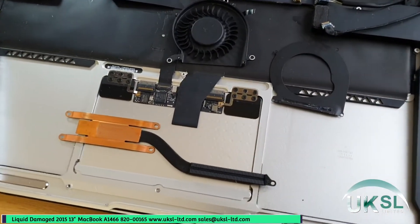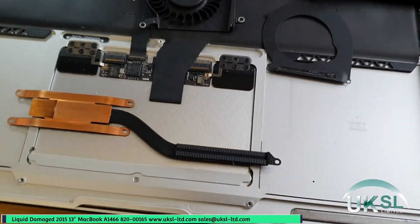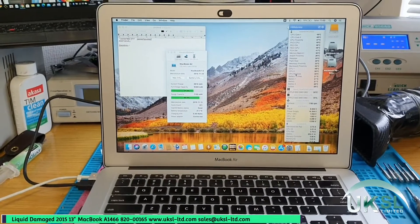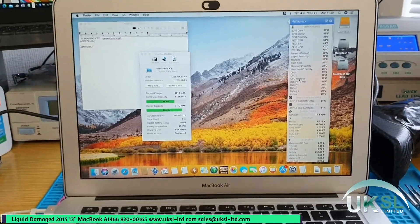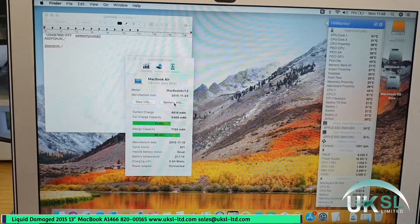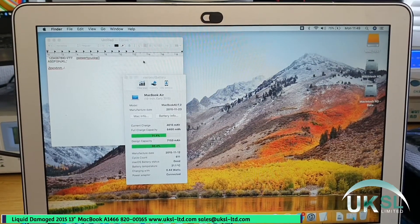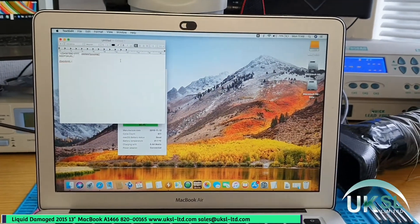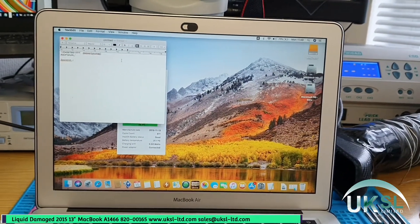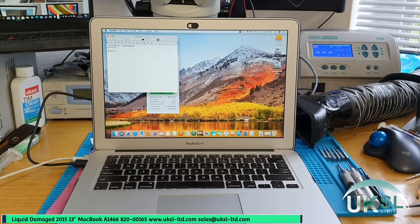The logic board's been fitted and it's a good opportunity to strip the fans down and clean all the dust out and clean the heat sink as well. It's all back together now and it's booted into our test SSD, which allows us to test all the sensors and check the health of the battery and make sure it's charging — this one is fine. All the WiFi is working fine, the keyboard works. I'd already pulled off the keyboard backlight and there's no liquid in there at all, so it looks like the liquid went through the bottom vent while it was closed. We'll test it for a few days and then it'll be ready for the customer to collect.